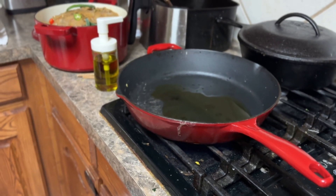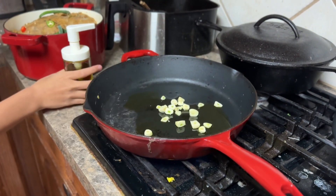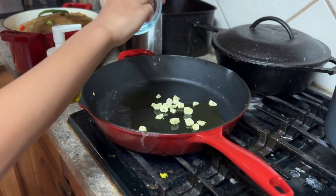The oil is enough. Now we add the garlic. So much garlic!